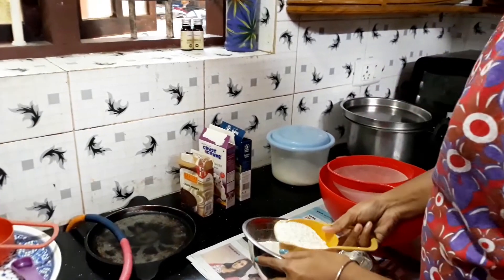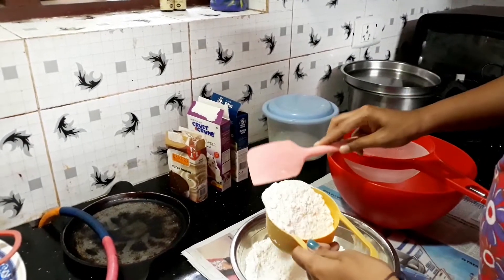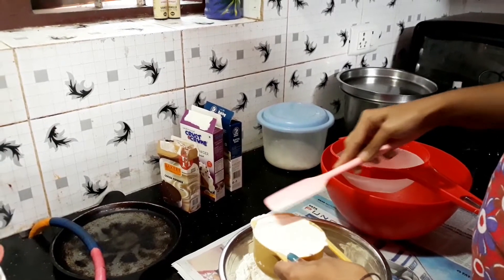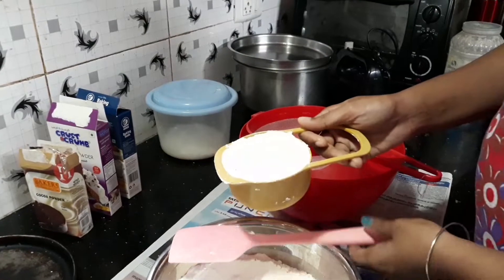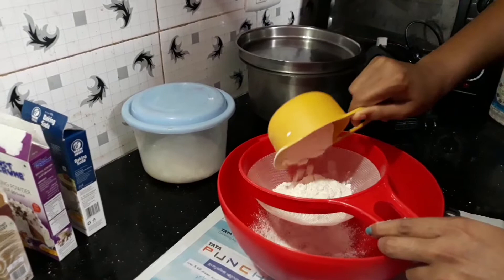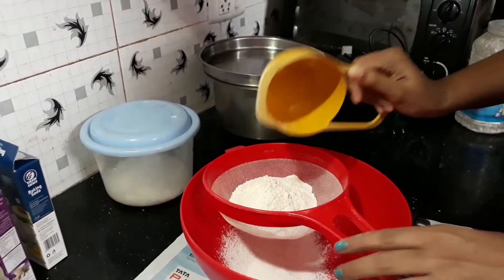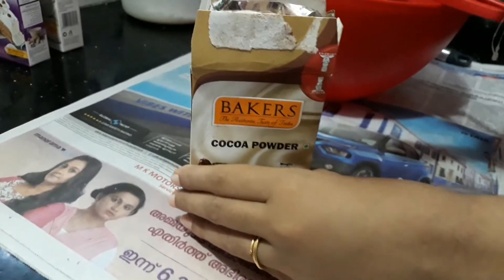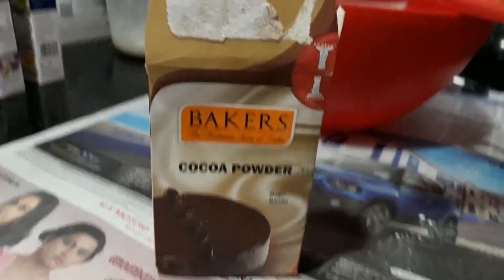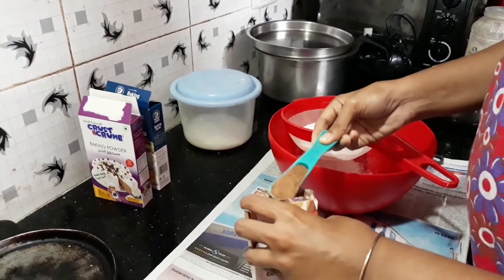Next, we need the dry ingredients. Add 1 cup of maida and add 2 tbsp of cocoa powder.